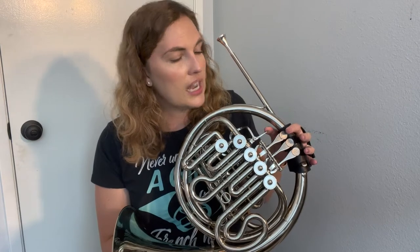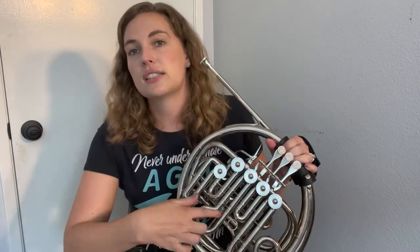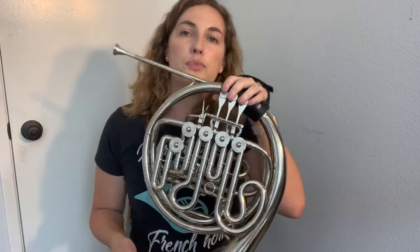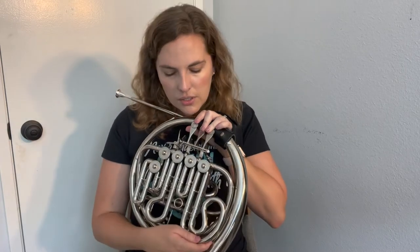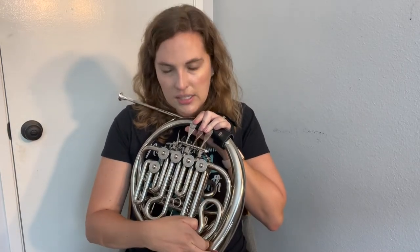Then do the same thing on the B flat side — push that trigger down and check your combinations with these valves, and adjust accordingly. Remember that on most brass instruments, if you play valve combination one and two, the tendency of those notes is to be sharp, so you're really going to want to adjust your embouchure and your right hand to get those in tune. And two-and-three combinations are going to be flat, so it's good to keep the third slide in a bit since you're probably going to be flat on that combination.